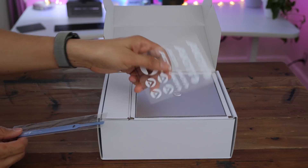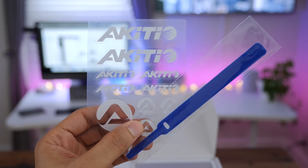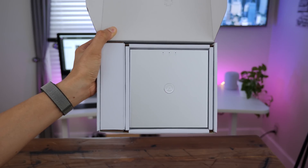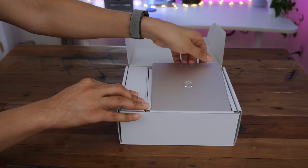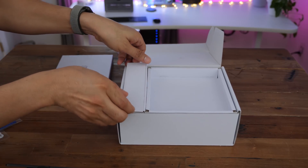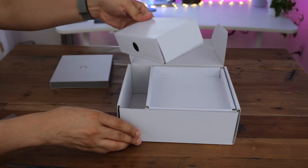Inside, you'll find the traditional Akiteo stickers and cable tie. And then of course you have the SK2520 itself, which is a fairly small enclosure when you take it out of the box. You also have the box that contains the power connector.